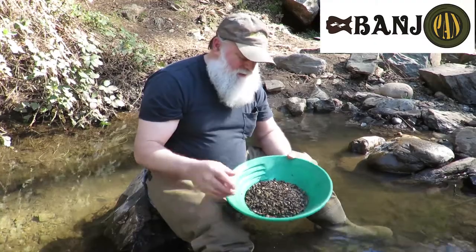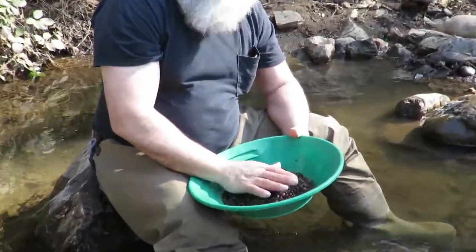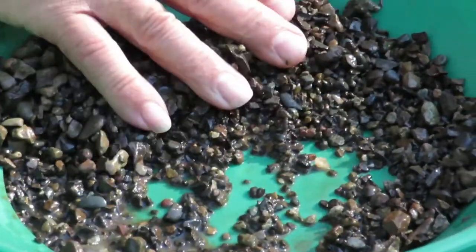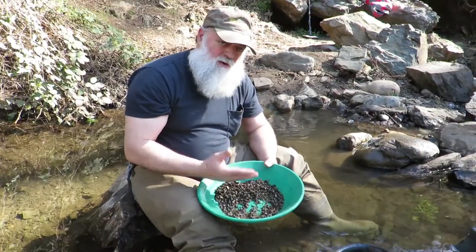What I've got right here is some material that's half inch down to an eighth of an inch. So this is some of the bigger stuff here. I'm going to demonstrate to you how to use the banjo pan out of a pan or a bucket.